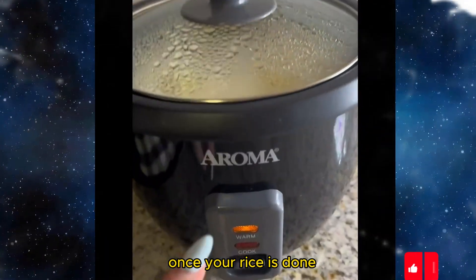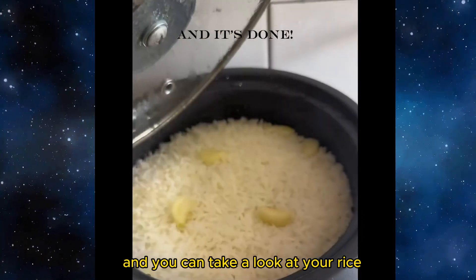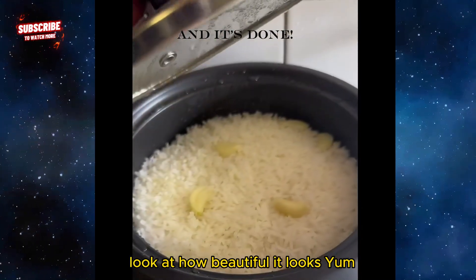Once your rice is done, this button will flip itself to warm. And you can take a look at your rice — look at how beautiful it looks, yum!